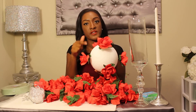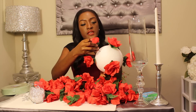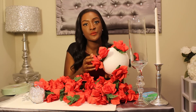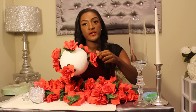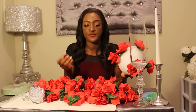Now you're going to begin to fill in your arrangement. Start in between the two flowers here and make sure to press firmly all the way down. I'm not going to hot glue mine, but you're welcome to make your incision, take it out, and use a hot glue gun to put hot glue in between there to secure it.